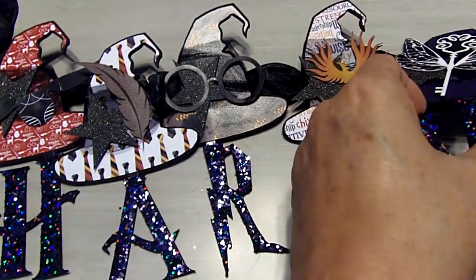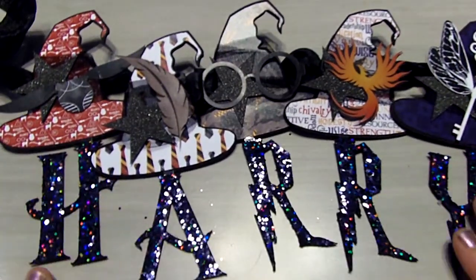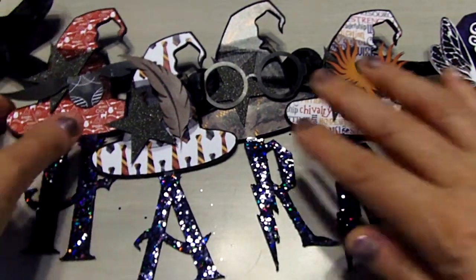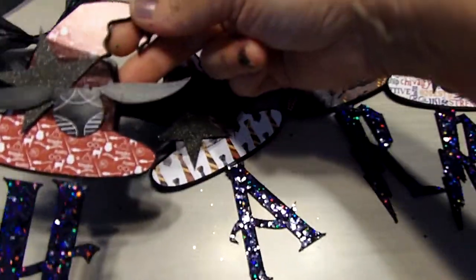It just says Harry. I think I'm gonna go ahead and make one that says Potter so I can have the whole thing on my fireplace. But I did try to make the letters look as if they are floating by attaching them to the hats with acetate.